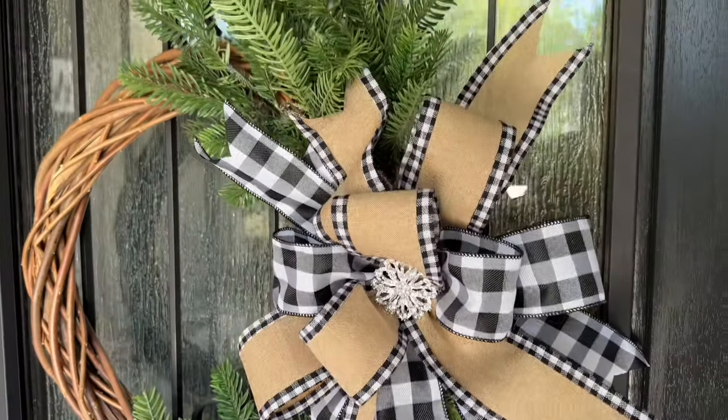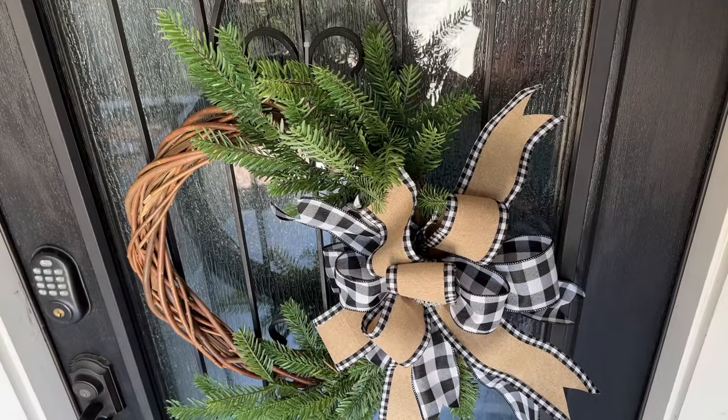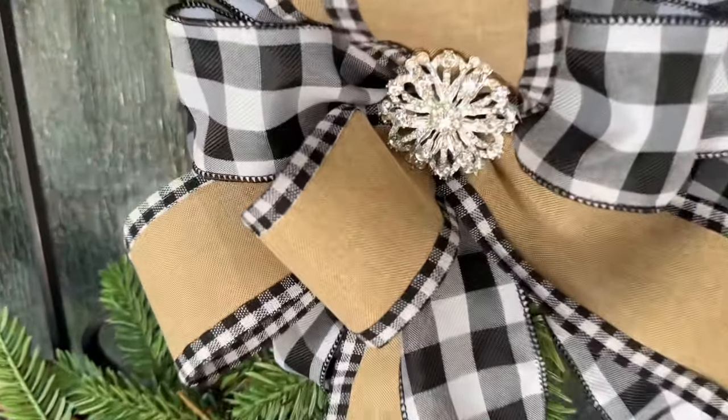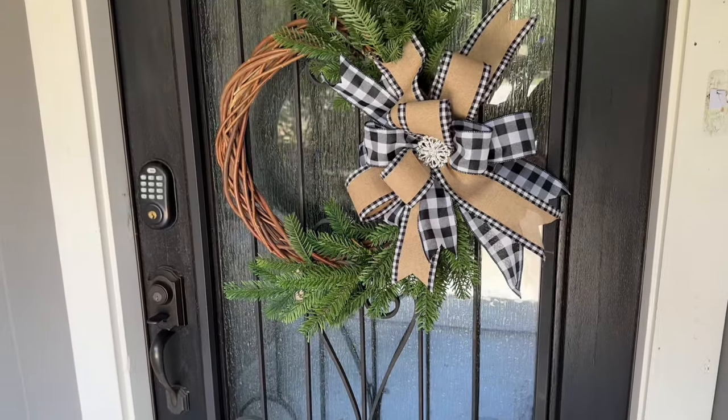Alright you guys, I hope this tutorial was super helpful. I hope that you enjoy videos like this. Be sure to subscribe and hit the notification bell — it really helps me so that I know exactly who is here and what you want to see. I'll see you guys on the next video.